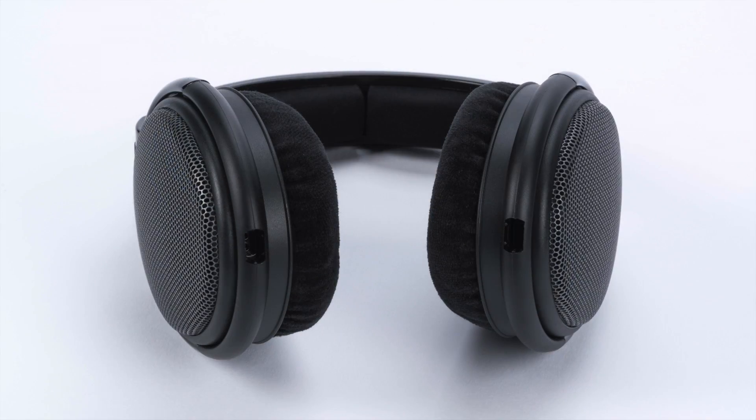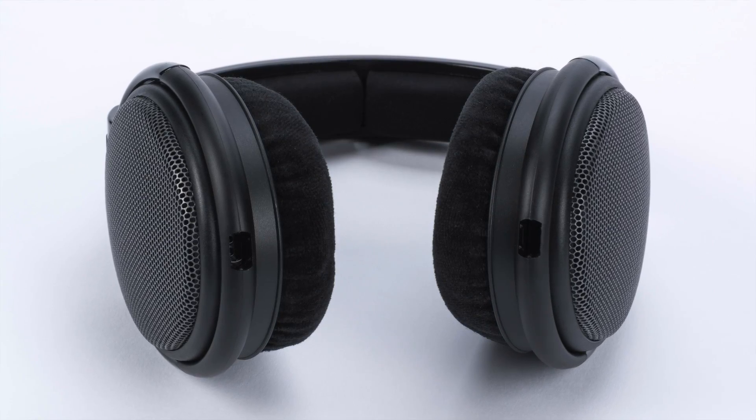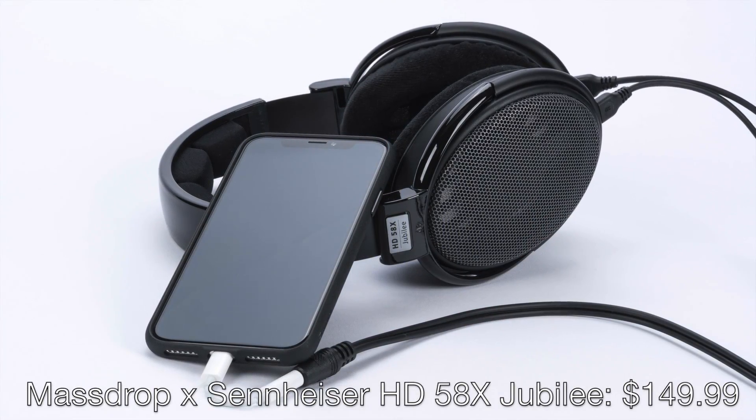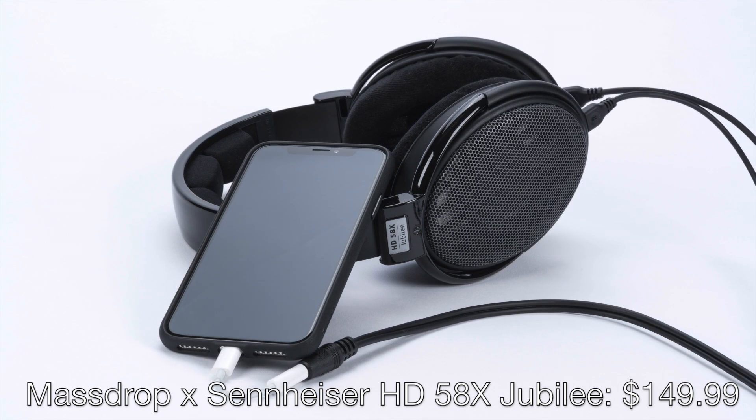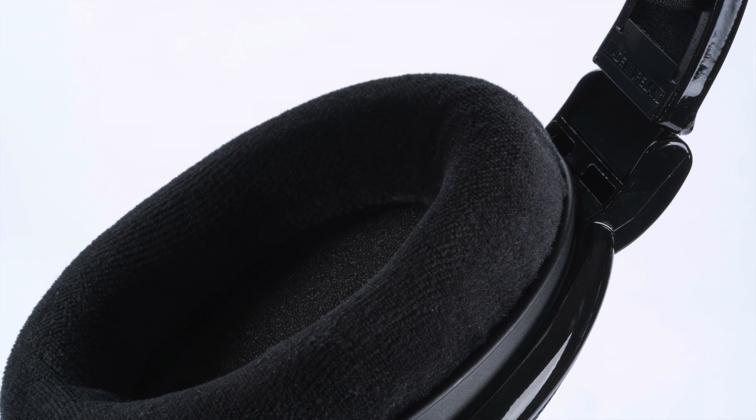All I know about the drivers in the HD58X Jubilee is that they're 38mm in diameter, versus 40mm for all the other models. Massdrop and Sennheiser's goal with the HD58X Jubilee was essentially to add a new entry-level model to this family. The HD58X is going to be on sale at Massdrop soon for only $150, making it the most affordable model in the family. They also wanted this headphone to be efficient so that more people could enjoy the legendary family sound with greater flexibility as far as amplification and device compatibility goes. Based on our measurements, they've done that too.